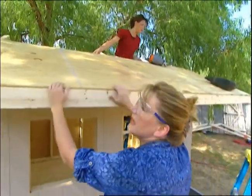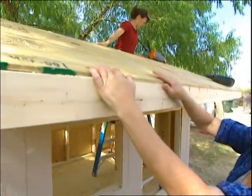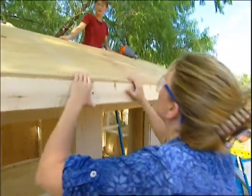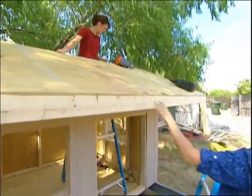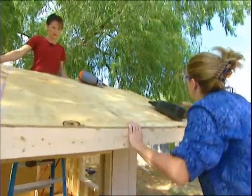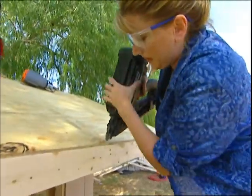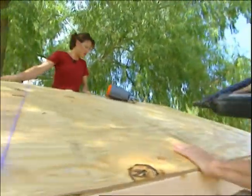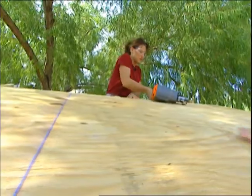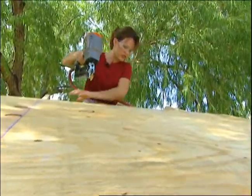We're putting the roof decking in place. We want to make sure that the edge of the decking is flush with the band board, which is this board right here. Make sure that the edge is butted up against the other piece, and then I'm going to use a nail gun to anchor it in place. I'm going to put the next nail in up top — again, make sure that it's flush with your other board before you nail it in.